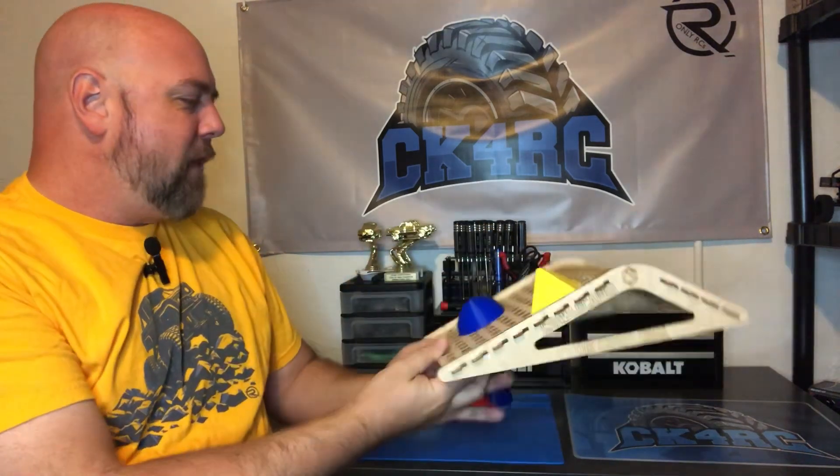And look at this — we have a high quality, really simple, indoor modular obstacle that I'm going to run a truck over real quick. I figured I'd rip out the Red Cat and see what this bad boy is capable of. It's capable of a lot. This truck is fantastic. Let's give her a rip and see how she handles the CrawlScapes crawl wall.